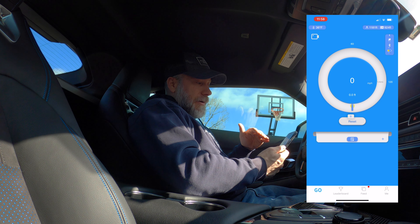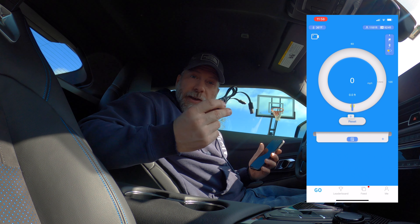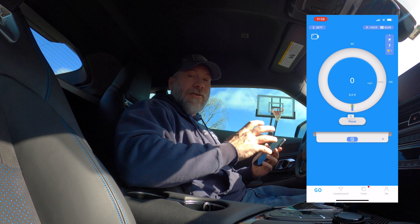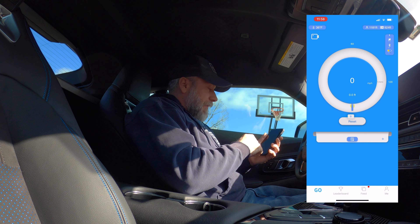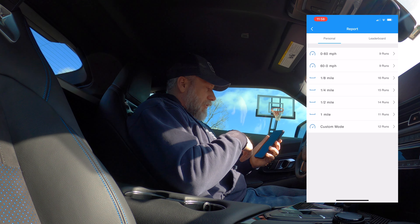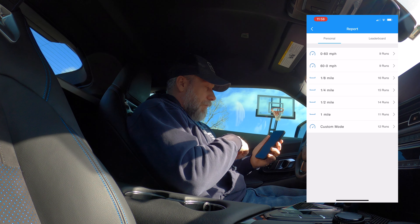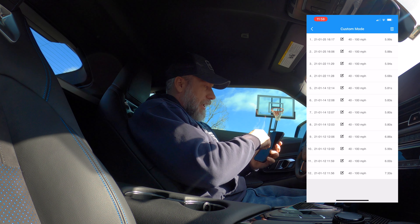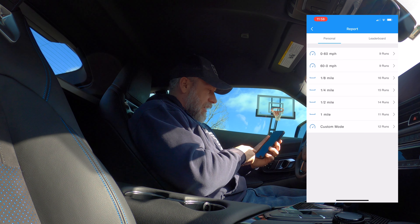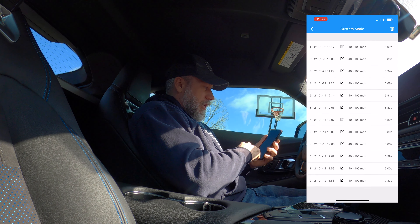My battery is showing yellow so I need to charge it. It does come with a charging cable, so I can hook it up in the car and charge it while driving to wherever I'm going. Pulling down the menu shows the different test modes available: zero to 60, 60 to zero, one-eighth mile, quarter mile, half mile, and one mile. And then in custom mode, you can come in here — I've got 40 to 100 set up already.